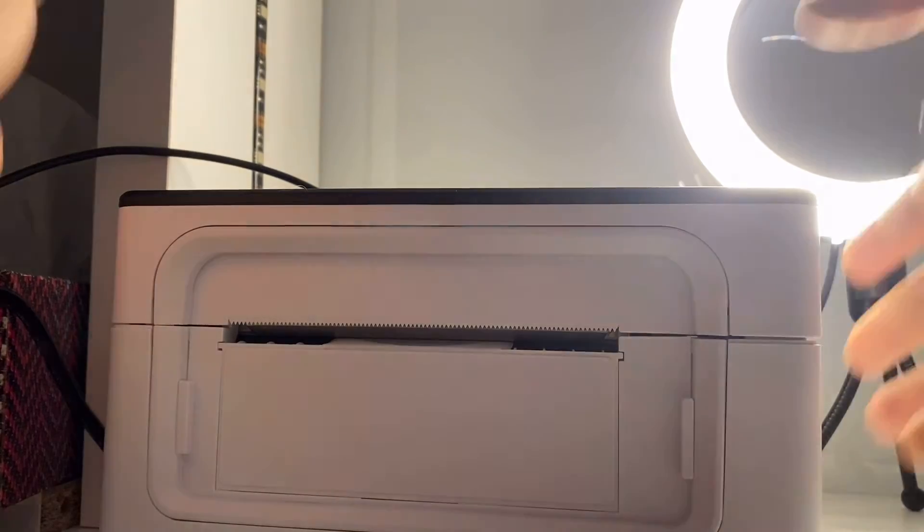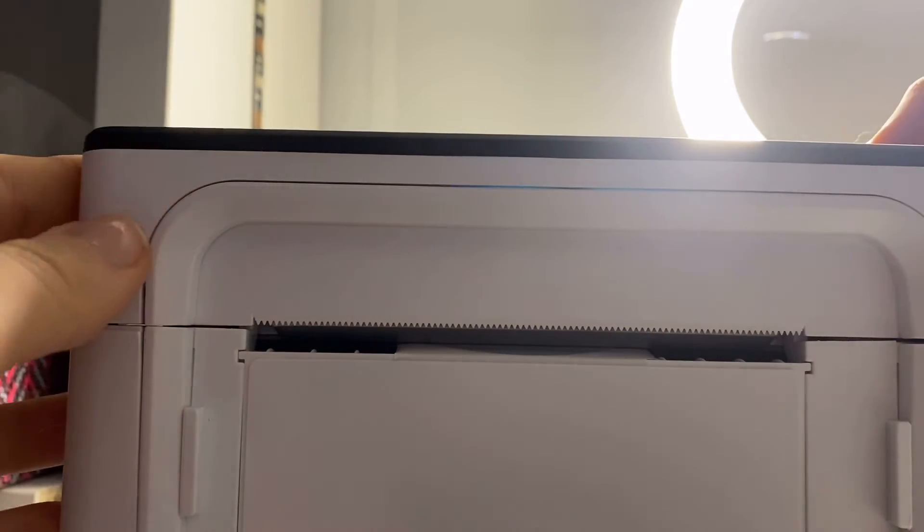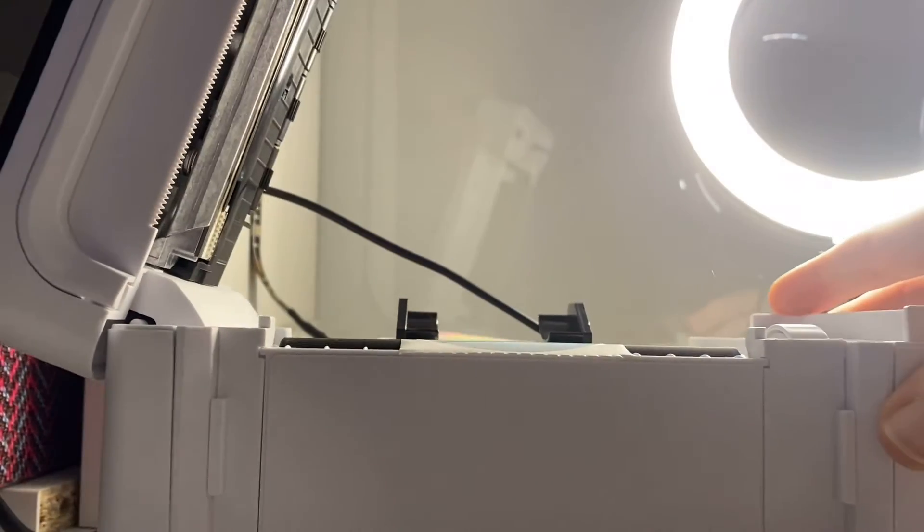It was definitely a lot easier to print from my phone. If I ever need to print with this printer it will probably be from my phone, but I do want to figure out how to do it from the computer. Right now I'm going into my settings on my laptop and connecting the printer. I'm also going to change the paper because I'm going to run a test print page, so I don't want to use the round sticker.